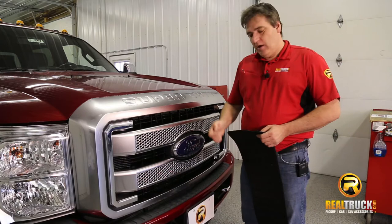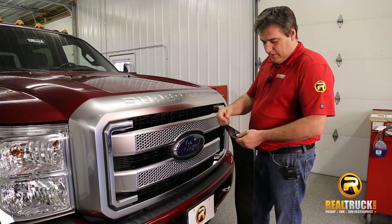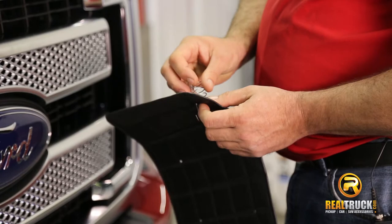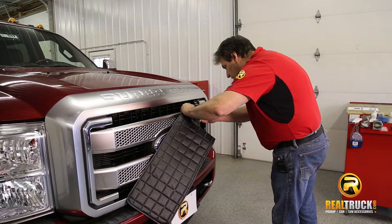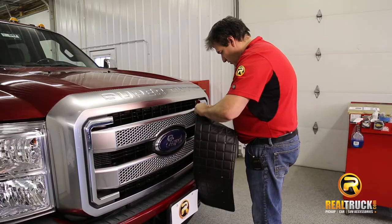So what we're going to do is take our spring and attach the long hook end of it through the hole inside our cover. Then once we have that, we're going to move our winter front up onto the grill of the truck, and attach it so that the hook is set up to attach onto that crossbar.